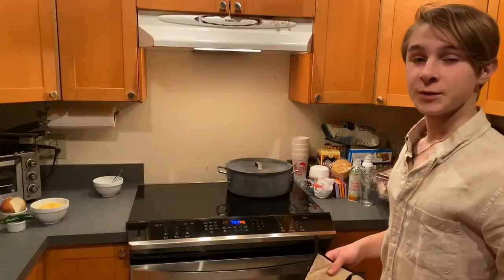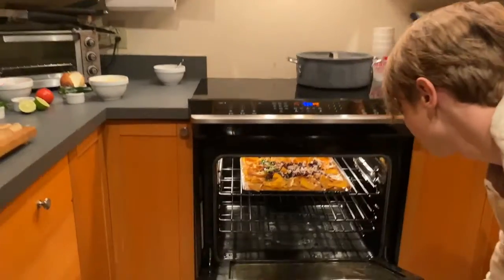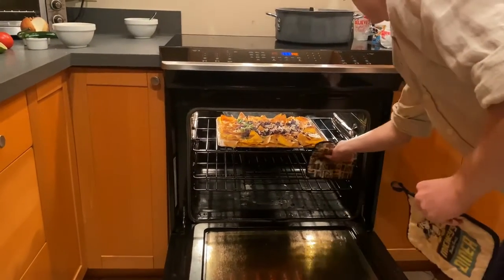So we just put the chips in at 550 on broil just to melt the cheese and they're about ready after half a minute. So we're going to pull these out.